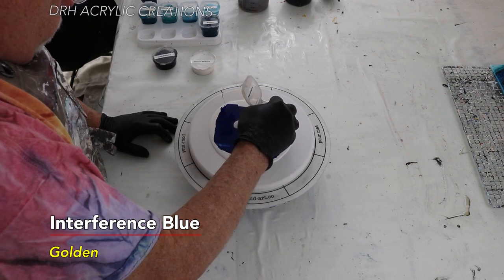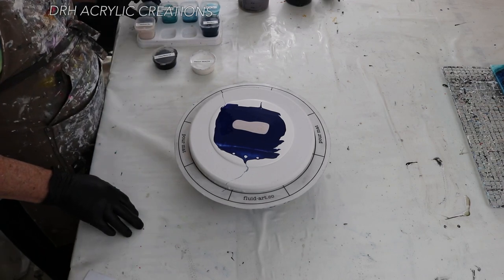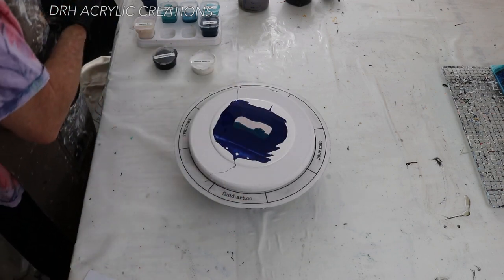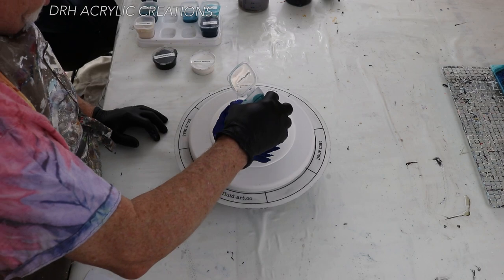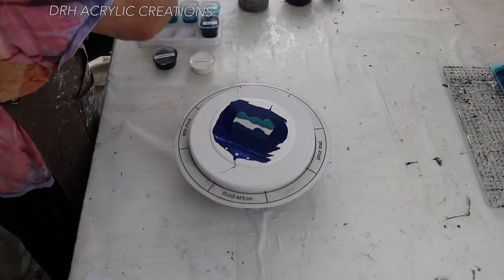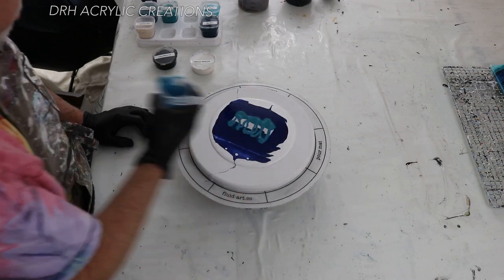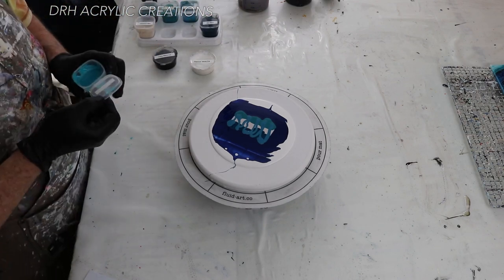This is Interference Blue by Golden. An interference color looks best on top of a darker color — it's not white, although it looks like it. This is Southern Ocean Blue by Matisse — it's more of a blue-green, mostly on the green side. This is Cobalt Turquoise by Golden. This is Lakeside by This Little Piggy. All of these are on the blue-green side of things; I'm going for kind of an ocean feel to this.